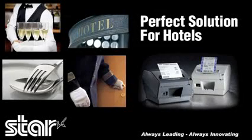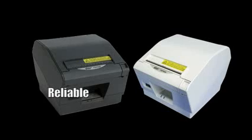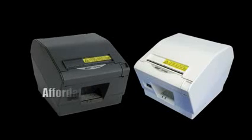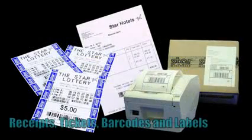Within a busy hospitality environment where flexibility and maximizing space is key, the TSP-802 provides the ideal printing solution. Small and compact, the TSP-802 provides a reliable, versatile, and affordable option packed with features to make your business run efficiently.